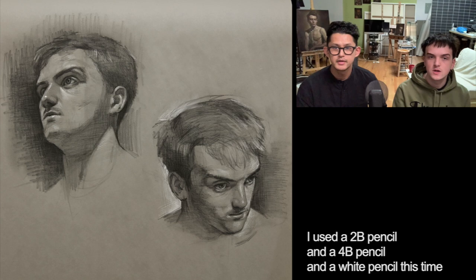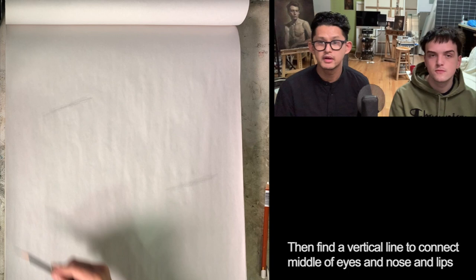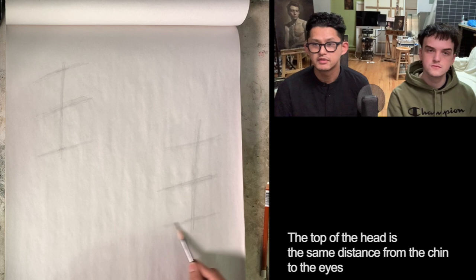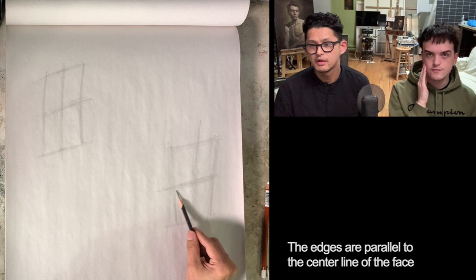So the first part is pretty much the same as the last video — it's the same process. Find a horizontal line that connects the eyes, then find a vertical line to connect the middle of the eyes, nose, and lips. Then you decide where the chin is. Eyes are on the center of the head box. The top of the head is the same distance from the chin to the eyes. The edge of the front panel is the top of your cheekbone. The edges are parallel to the center line of the face. So this is the front box.